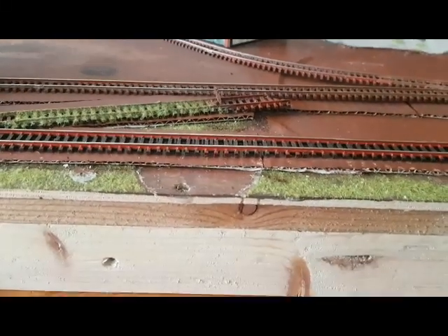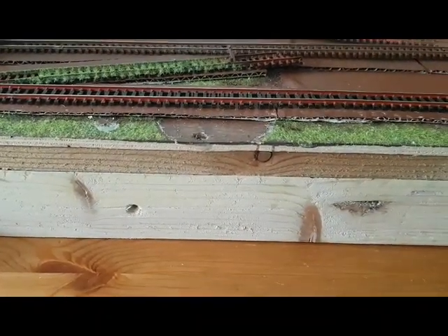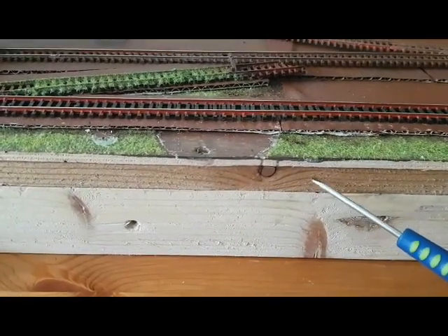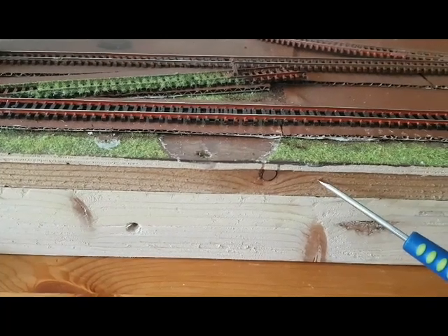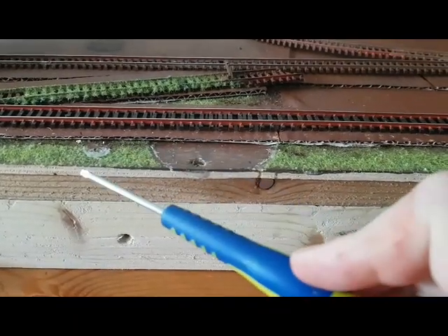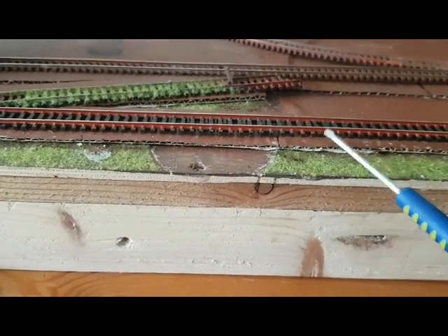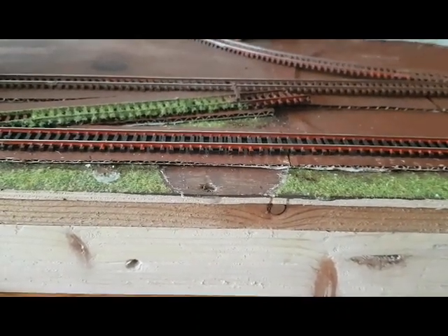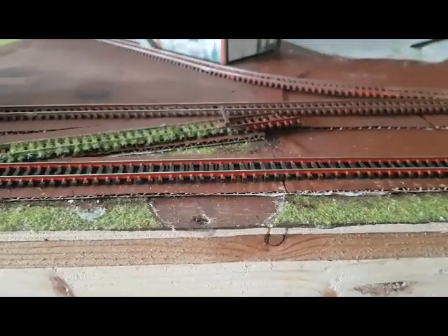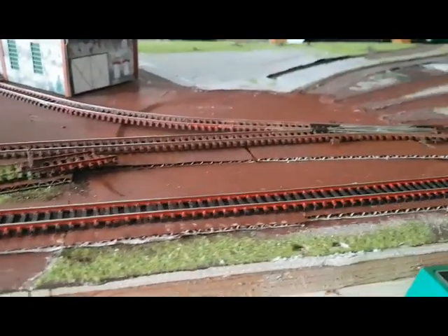Dann habe ich das Ganze ein bisschen stabilisiert. Das hat jetzt mit Latten ringsherum einen vernünftigen Rahmen bekommen. Man erkennt das hier noch, das Dunkle – das war vom Vorgänger der Rahmen – so dünne Holzleisten und dann hier das Sperrholz drauf. Das Teil hatte sich im vorderen Bereich wie ein auf dem Rücken schwimmender Fischbauch nach oben gewölbt, war total verzogen und krumm. Jetzt ist die Sache, ich will nicht sagen 100% in der Waage, aber es schaut auf jeden Fall schon mal anders aus.